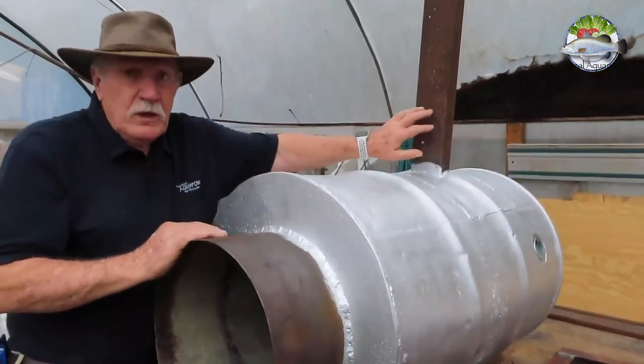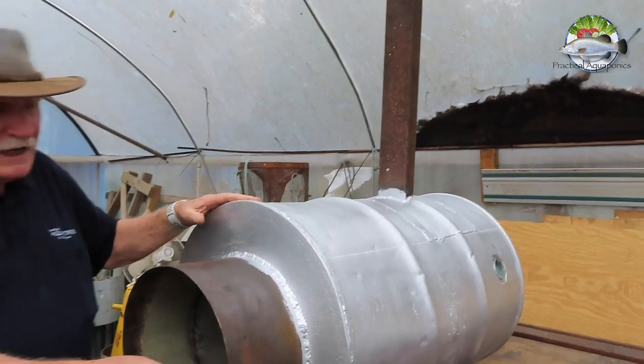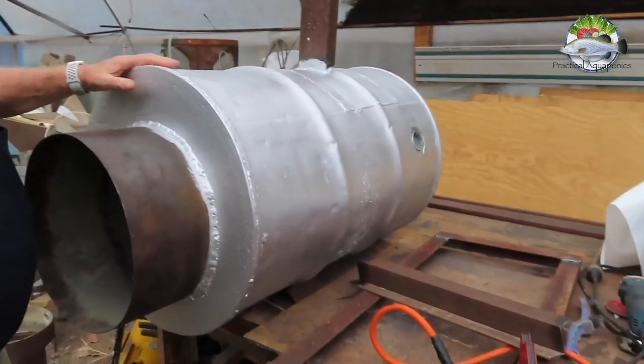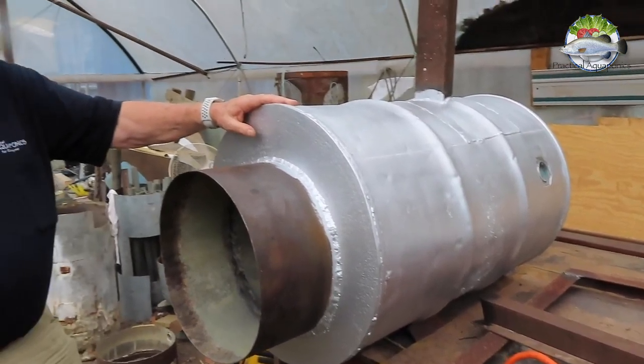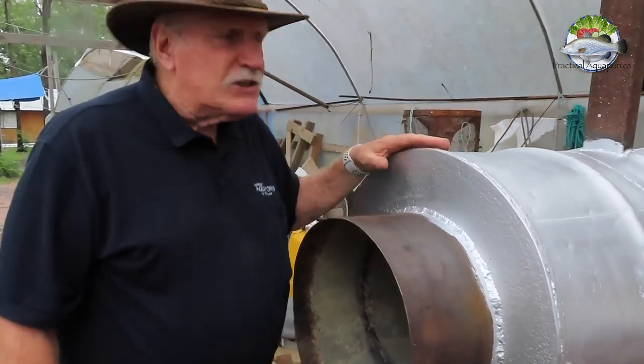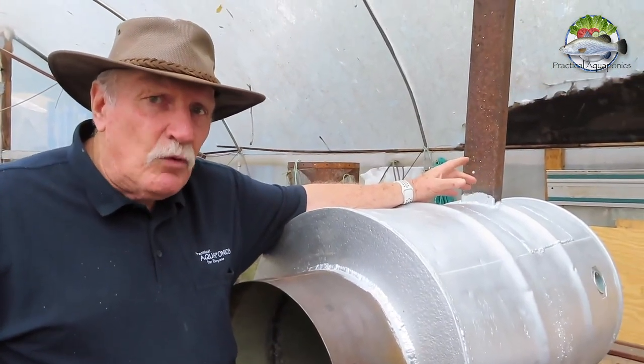This is the chimney for the fire. We're going to fire it up shortly — Jamie's making some legs for it right now, welding up some legs. We'll get it up off the ground and fire it up. We're also going to put a jacket around this chimney so we can catch even more heat.